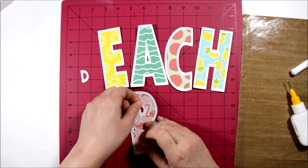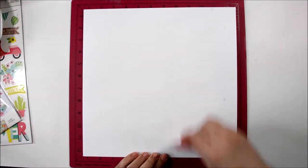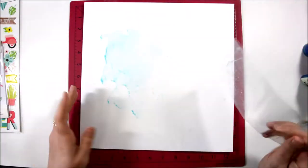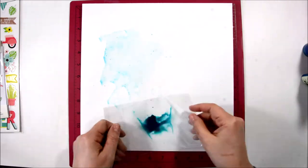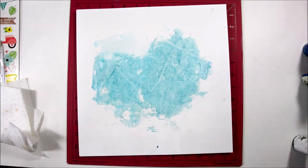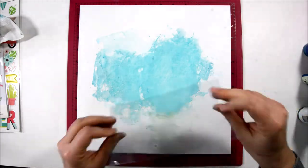Each of the pattern papers are individual and can be appreciated on their own. I wanted to create a mixed media background, so I'm putting some gesso on my white cardstock. I like to use a really heavy cardstock — I think it's a hundred pound weight paper, heavier than the eighty pound normally used — and it doesn't warp as much. The gesso helps but the really heavy cardstock I love. I'm using the plastic packaging technique and spritzing on some Heidi Swapp Color Shine in different colors.